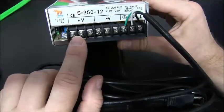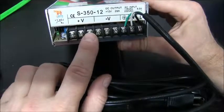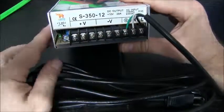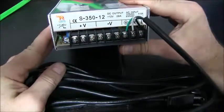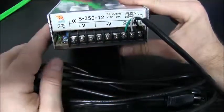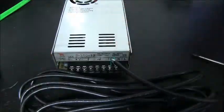When you connect your project to your power supply, you get three rails of positive and three rails of negative. You don't want to connect these in series with any other power supply — simply use one leg and one leg. That's about it, thank you.